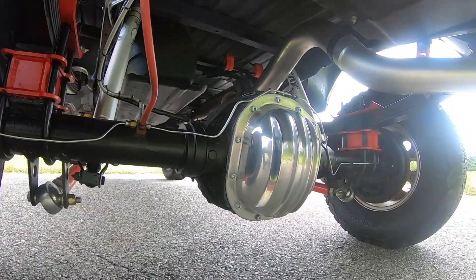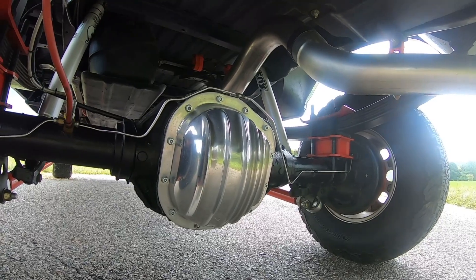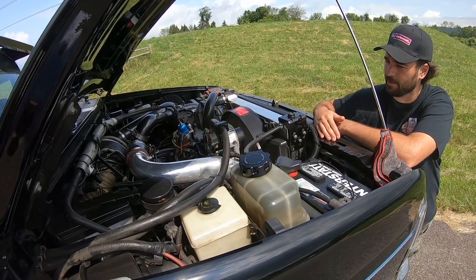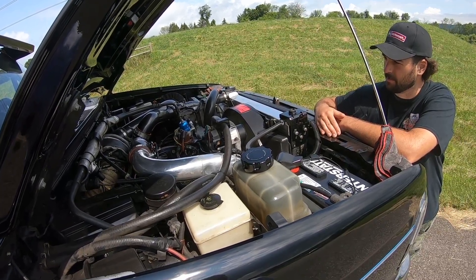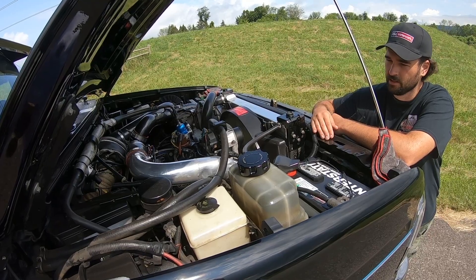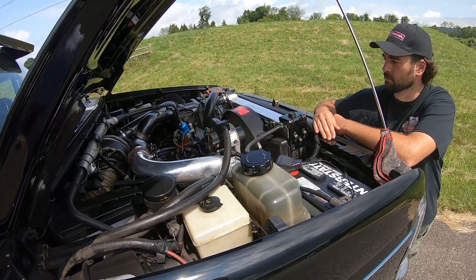It's nothing too crazy — it's pretty street tame. This is the current setup. Originally before this I had a bunch of other stuff on it, but I like this setup. It's nice, it's fun, it builds power, and it's drivable.